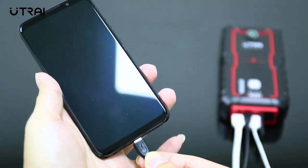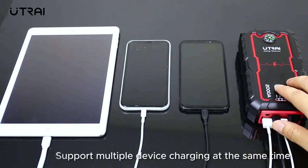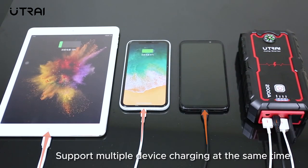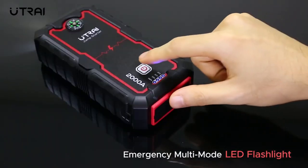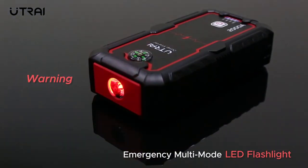J-Star Mini has multiple USB output ports which can charge mobile phones, tablets, laptops, and other products. Cars, motorcycles, lawnmowers, and other household appliances can be started anytime and anywhere.